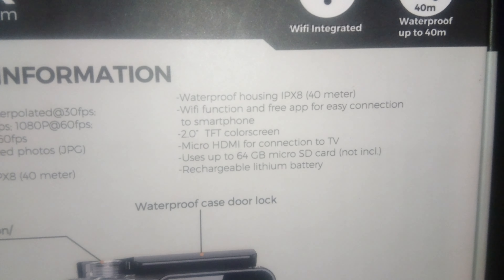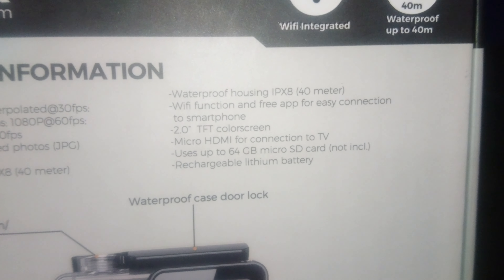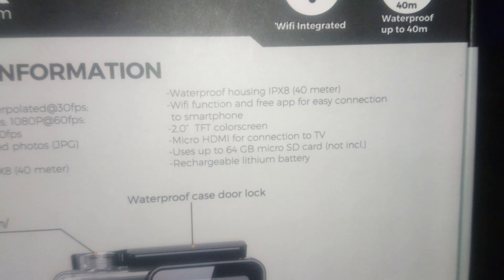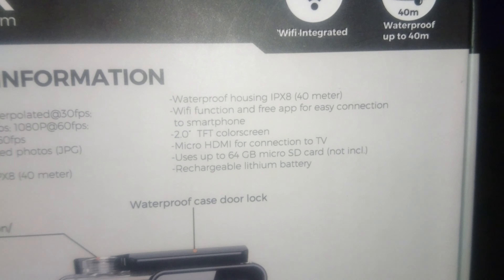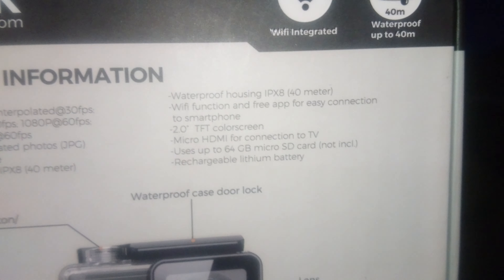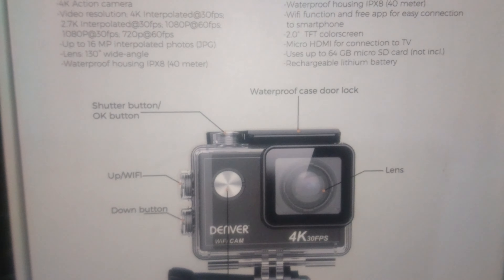There is also a WiFi function and a free application for connection with your smartphone. Speaking of, I am currently making this unboxing video with my own smartphone, and it will probably be the first and last time I make an unboxing video with my smartphone for this channel's purposes, because from now on I will be using this camera.